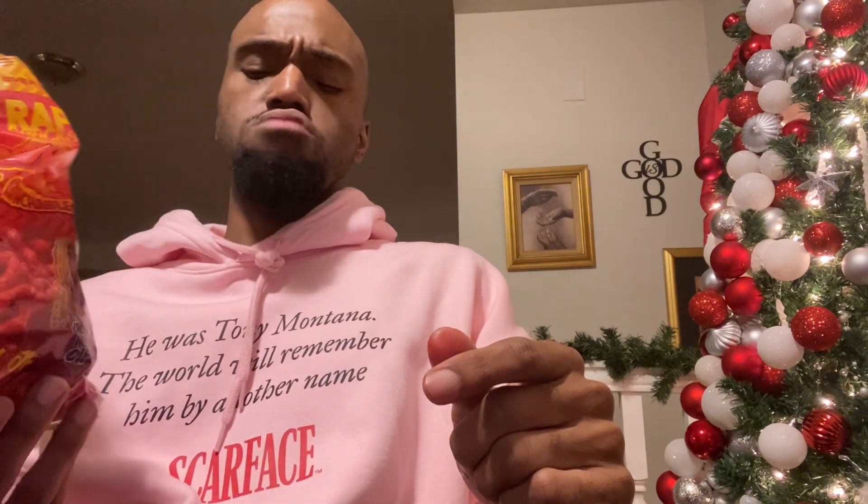Not one of the best wrap snacks I've had, and I'm surprised because I love hot cheetos. I've had better. These are okay, but I won't be really getting them again because I ain't feeling them like that. I'm going to give these a six out of ten.